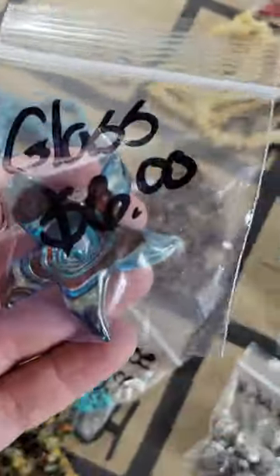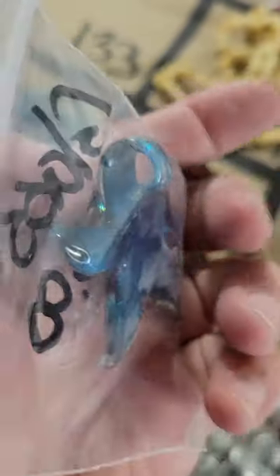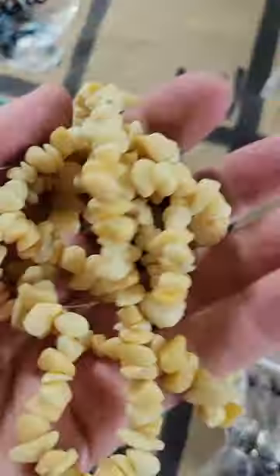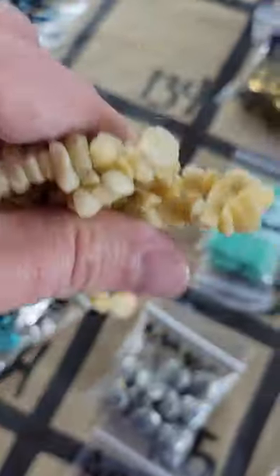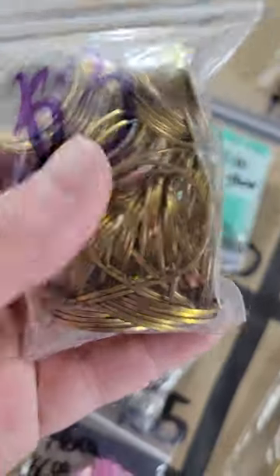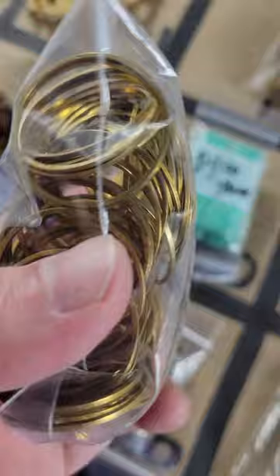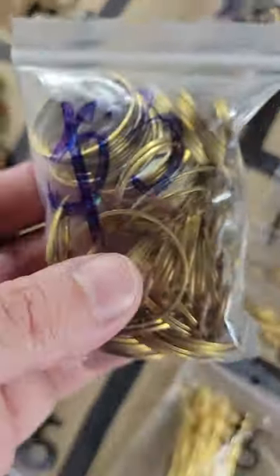Number 133: another beautiful starfish with a little swirl — six dollars. Number 134: calcite stone chips, very pretty soft colors — five dollars for the strand. Number 135: three-dollar metal hoops, bigger ones — I have about four bags, let me know how many you want.